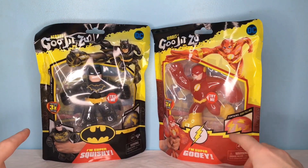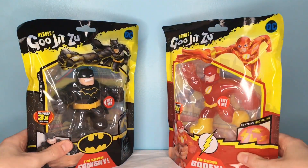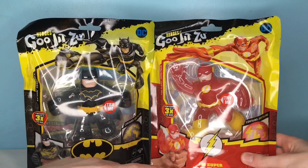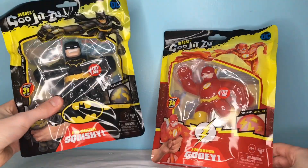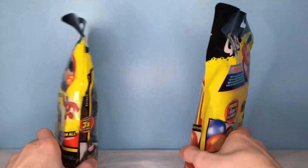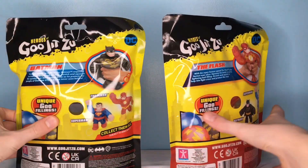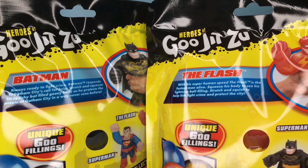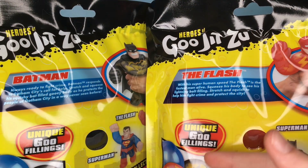Getting into the packaging for these guys, as you can see, we have a front viewing window of the figures. It says they contain the goo filling — he's super gooey, he's super squishy, and we're going to have to see how those compare. And then on the back, as you can see, we have images and little promos of them. You can pause the video and read those for yourself.